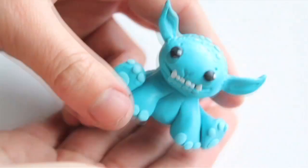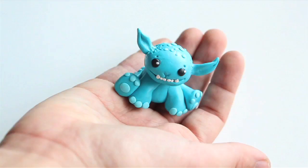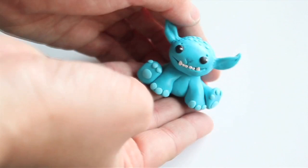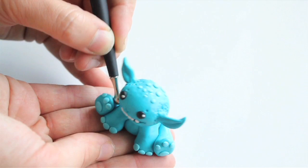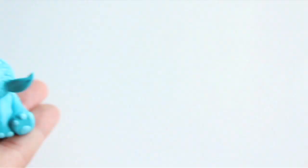This is what we have so far, and now we need to work a little bit more on details. Use your ball tool to create little dots all over his head and body to give his skin more of a natural dragon-like look. Use the knife tool to separate his toes and a smaller ball tool to work on the paws and other details.